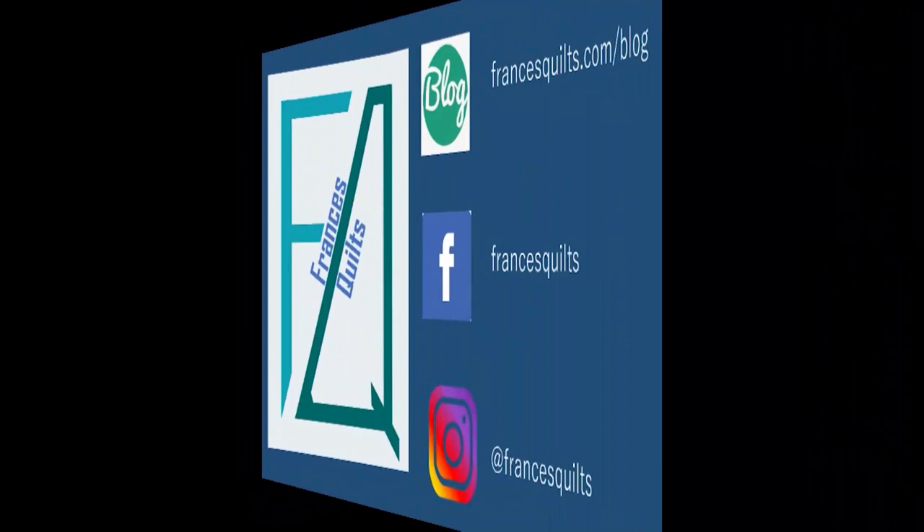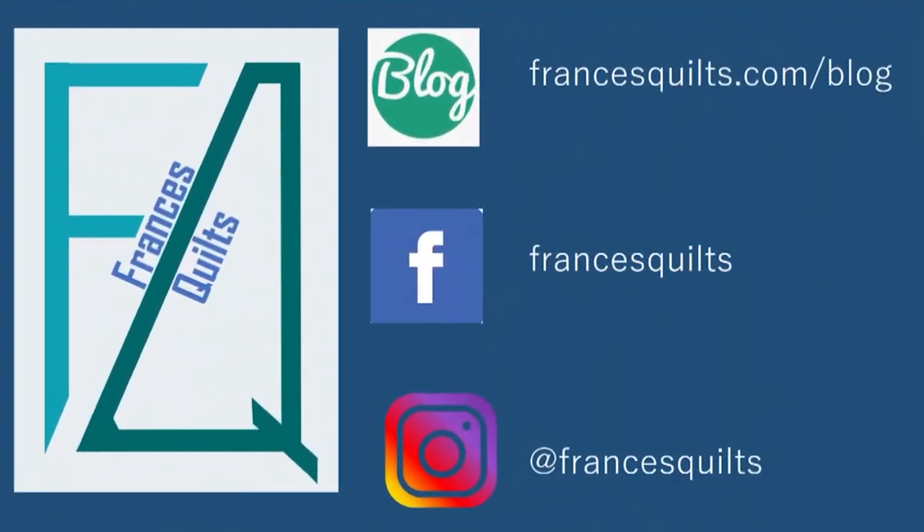Remember, if you like what you've seen, be sure to give it a thumbs up and subscribe. Please check out my website and daily blog at francisquilts.com and I can be found on Facebook and Instagram at Francis Quilts. Thanks so much for joining me. Hope to see you again soon.